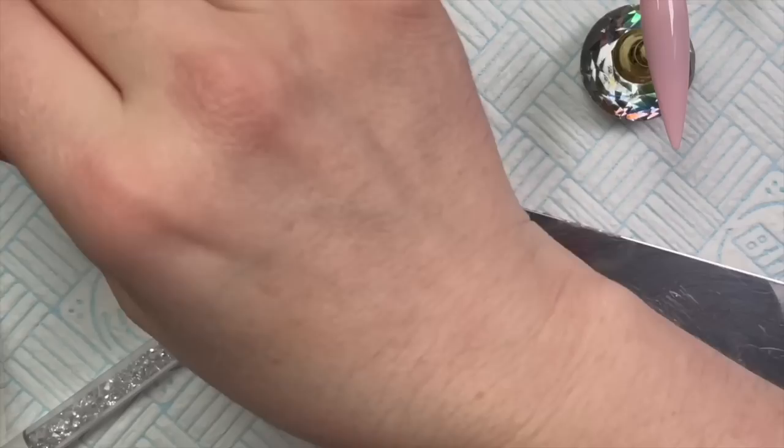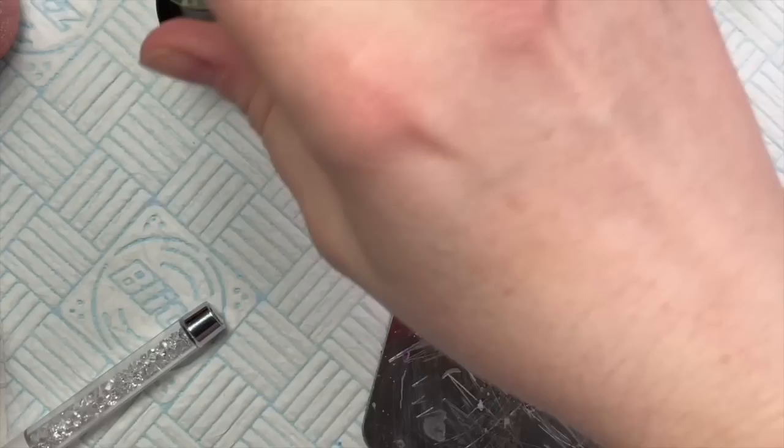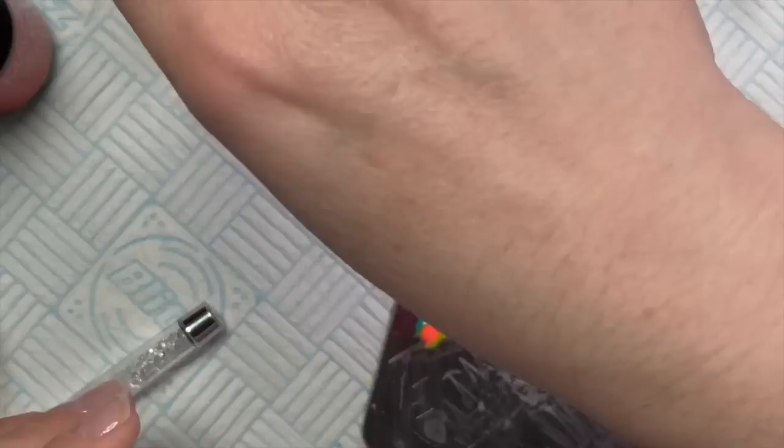Madam Glam gel polishes are for home users as well as professionals, so you don't have to be qualified to purchase them. They're also nine-free, vegan, and cruelty-free - honestly they're amazing. What I'm doing is putting a line of each color next to each other on my palette because we're going to do some crazy marbling today.